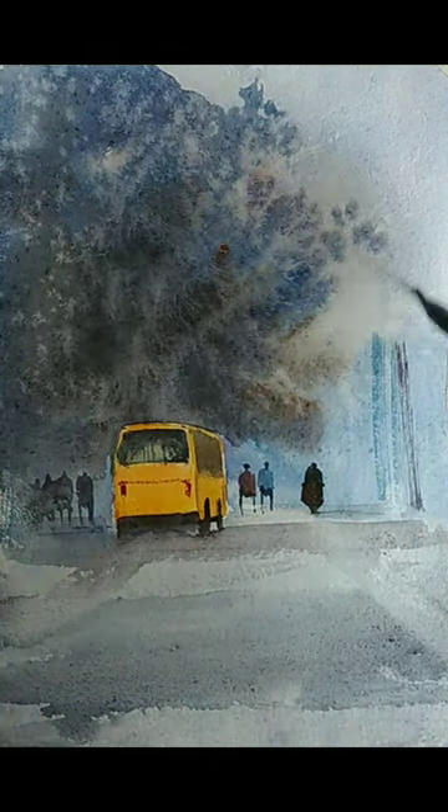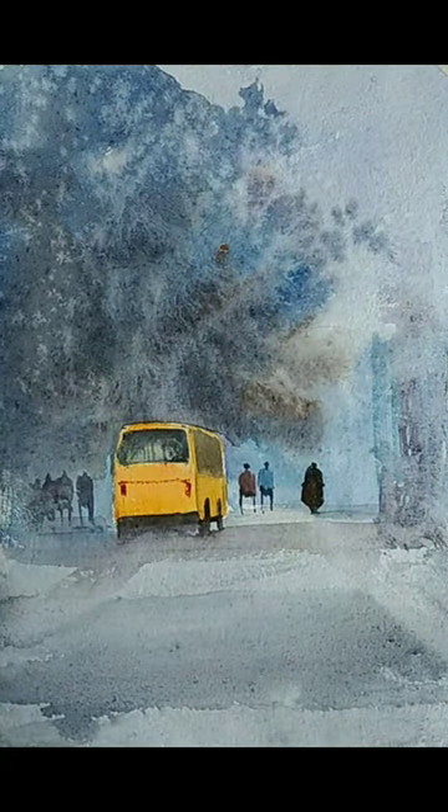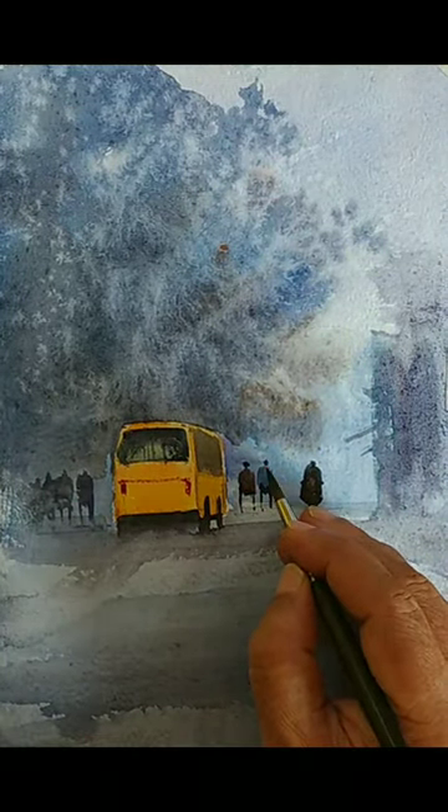I feel that some darker objects on the right side can suggest that there are some sort of buildings. These are not very important in terms of details, but I would still want to suggest them as visual elements to aid the composition. I am not worrying about the details at all — it is just a shape with a slightly darker tone to help the composition.